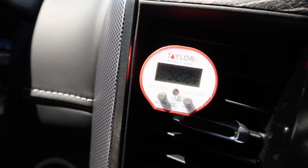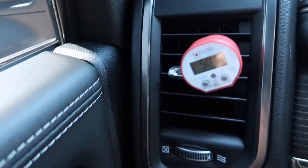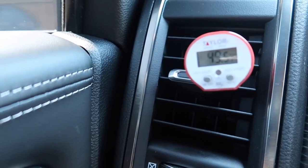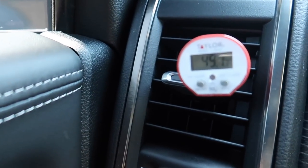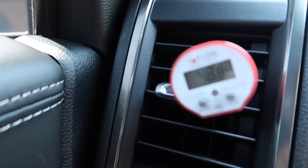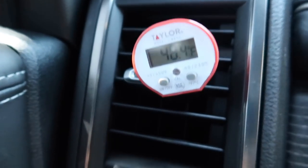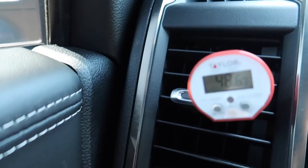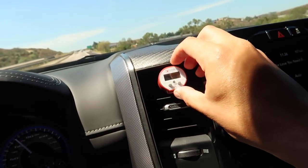Mine is pretty much coming out at 52 degrees. To me that's not very cold — I thought it'd be a lot colder than 52. I'm going to check this vent on the other side and see what that's coming out. It could be the compressor cycling on and off. This one is reading 49 — still around 48.8, 48.4 — still around that 50 range.